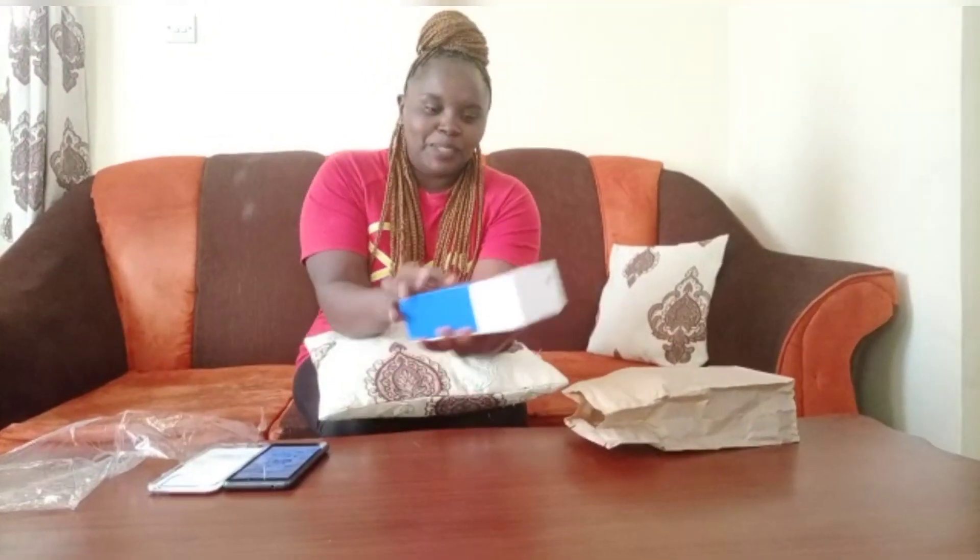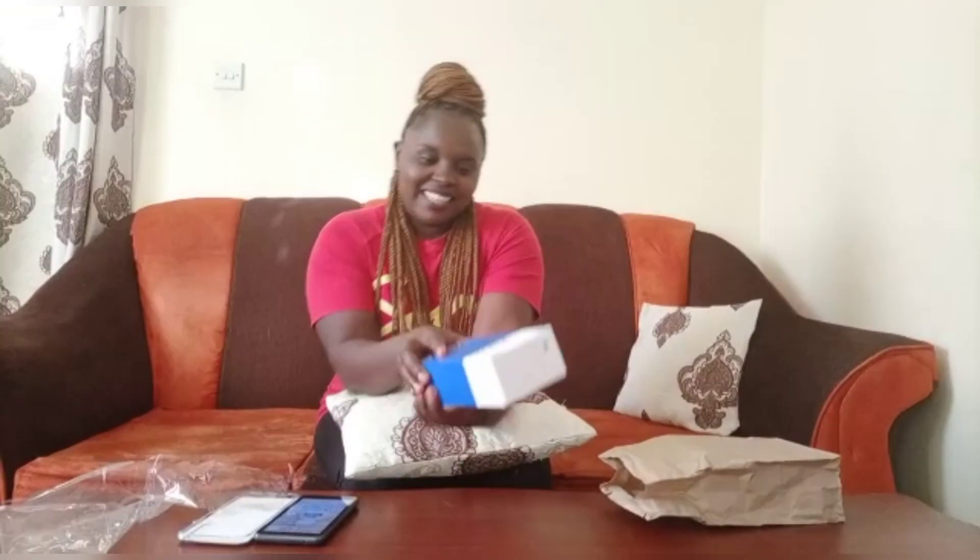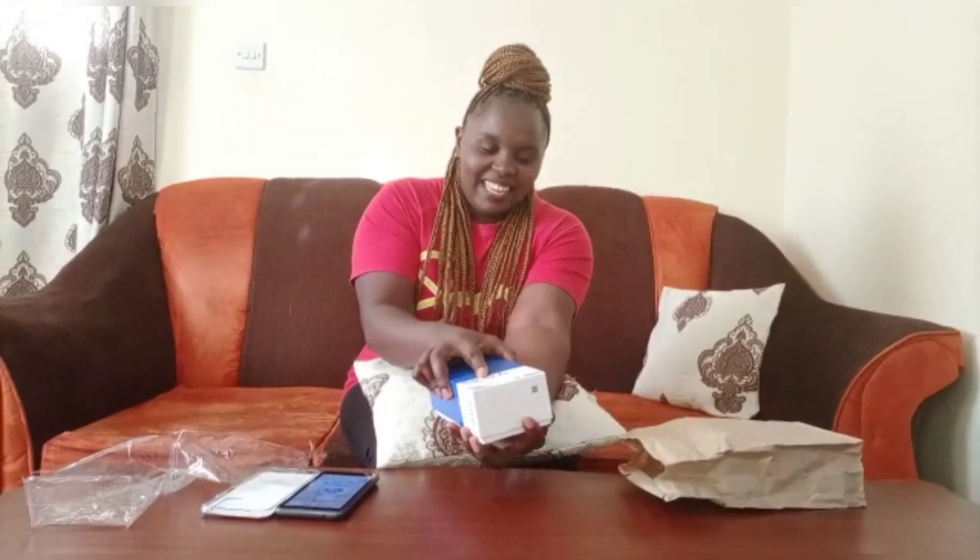It's a Vivo Y53A — you can see that. Let's open it and see what's inside.